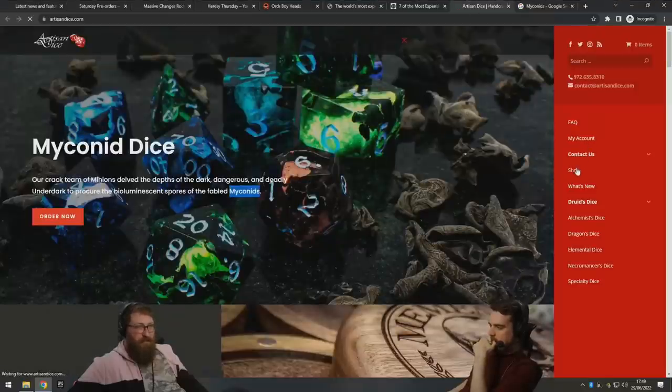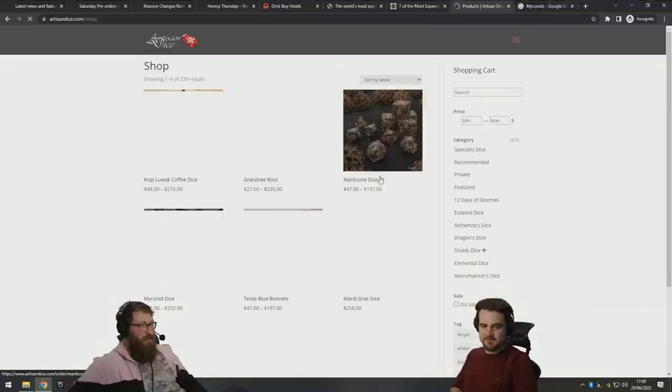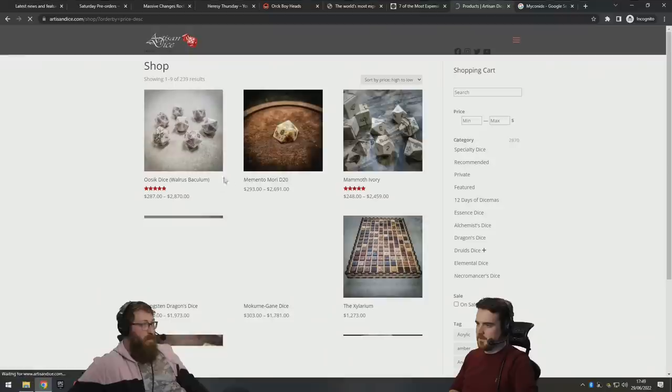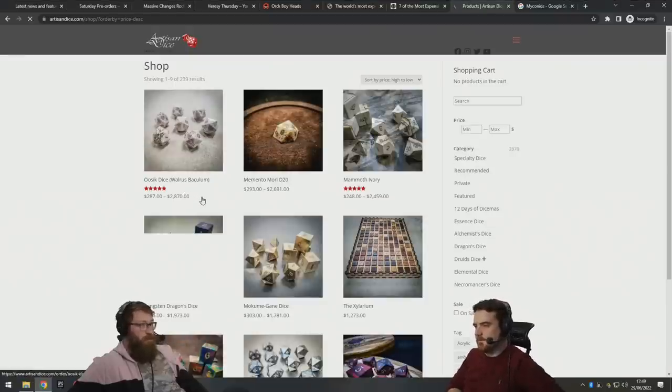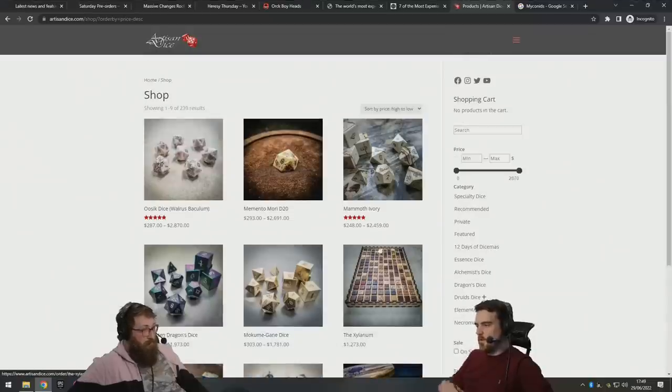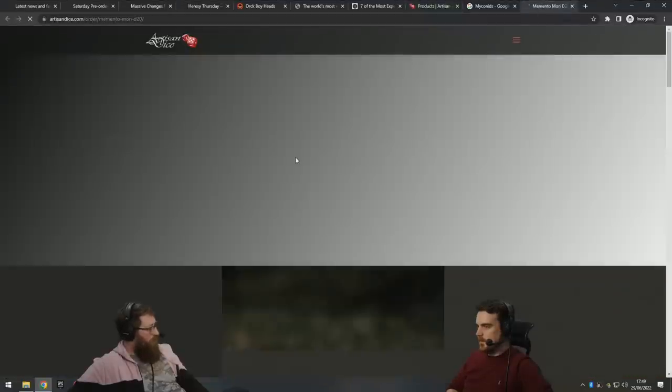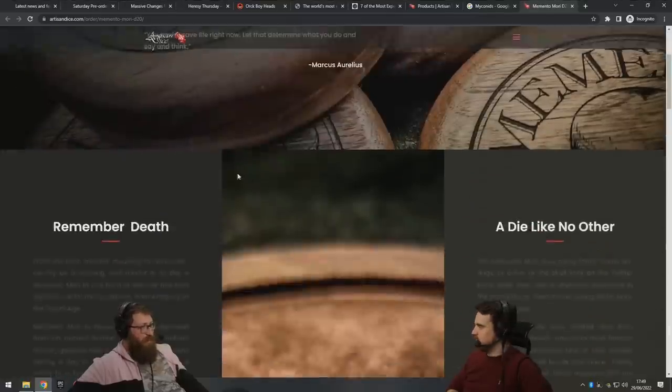I just want to sort by most expensive. Manticore dice — oh hello! What's it gonna be? Oh, it's the war stick. Mammoth ivory again. Oh, the memento mori — it's a single die. Let's look at what bumps up the price. What is memento mori? Is that a Harry Potter thing? I thought that was like a death curse.